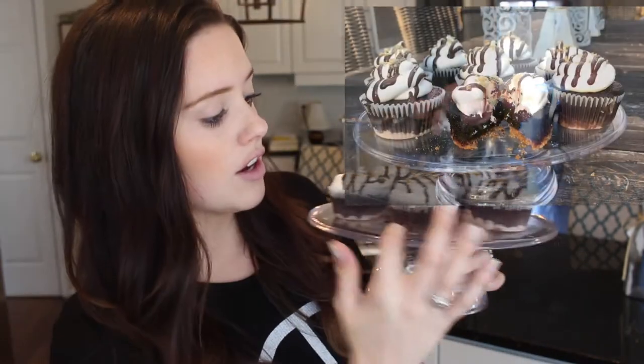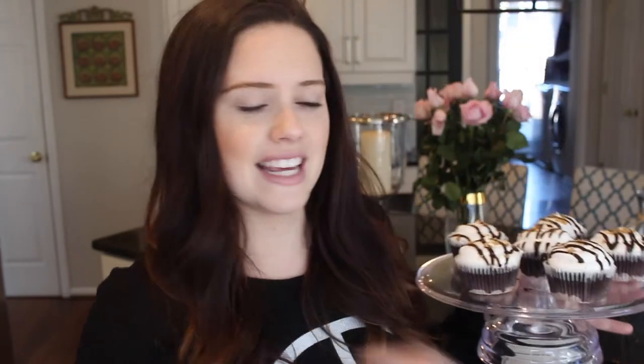Let me show you what they look like. You've got graham cracker on the bottom, which gives the cupcake a nice little crunch — it's so good. Then chocolate cake, and then you have a marshmallow-type icing drizzled with some more graham cracker and some more chocolate on top.